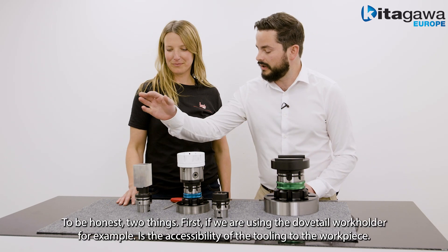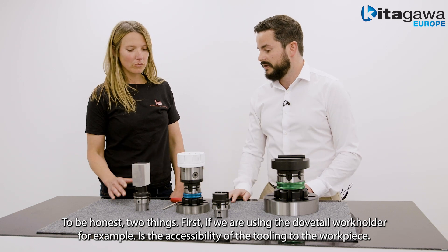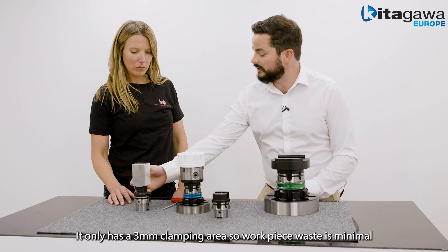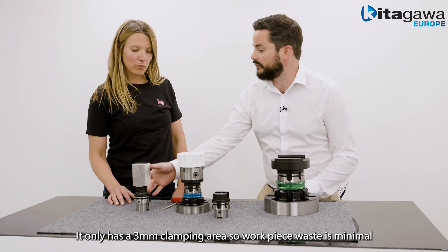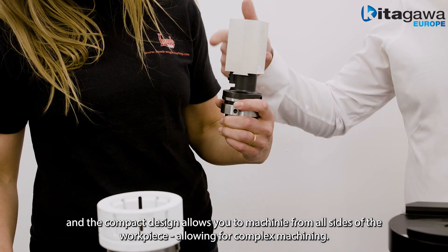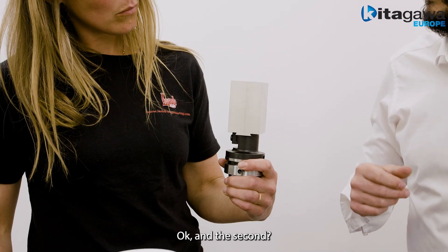Two things impress me most about the system. First, if we're using the dovetail work holder for example, is the accessibility of the tooling to the workpiece — it only has a 3mm clamping area so workpiece waste is minimal. And the compact design allows you to machine from all sides of the workpiece, allowing for complex machining.